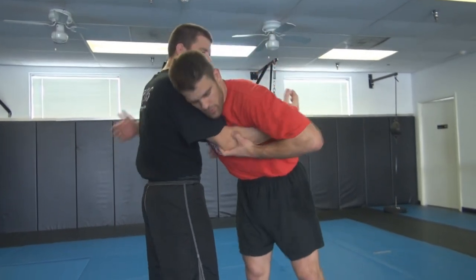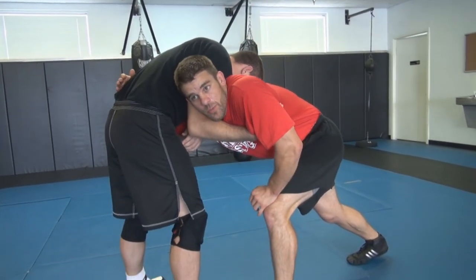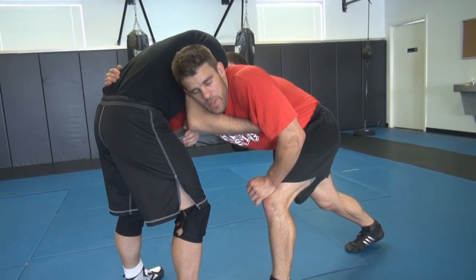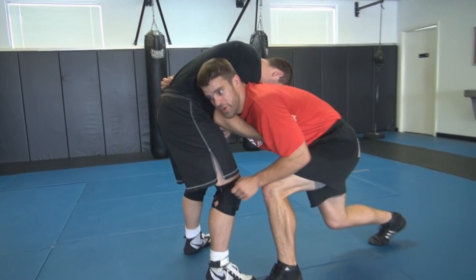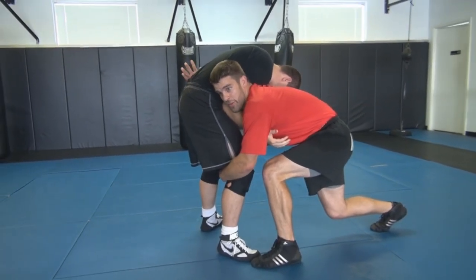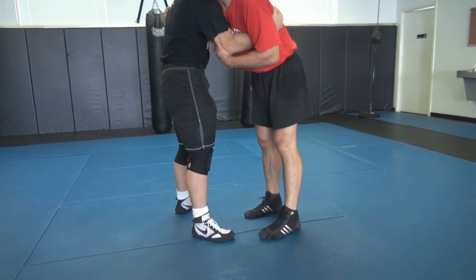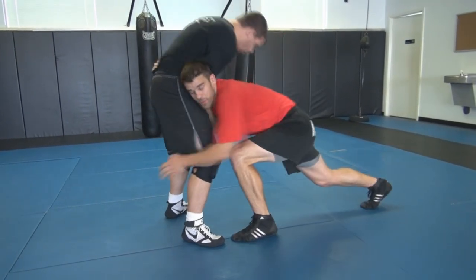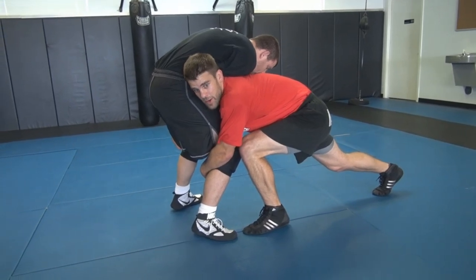You pop him under the elbow and slide your neck to the crook of his elbow. So we're here in his tie-up — I go like this, I pushed his elbow up, I slid my shoulder down. Right here. Now I drop my level right by his knee, and my other hand drops from his shoulder down to his hip, then down to the other knee. Now I'm here.